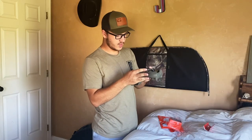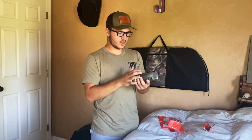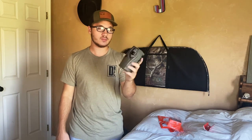That is the unboxing and that seems to be all the setup that is needed — pretty straightforward. Just look at the instructions if it's not simple. We're going to go outside, set this camera up, let it out for about a week, and then after that we'll come back, look at the pictures, and see if this camera is worth it or not.